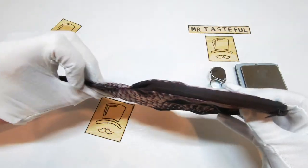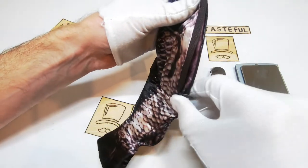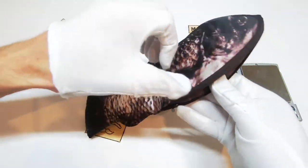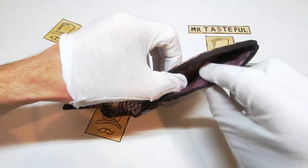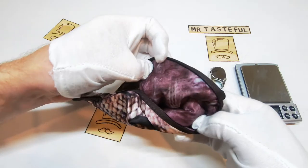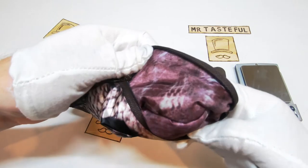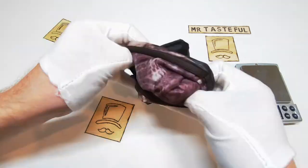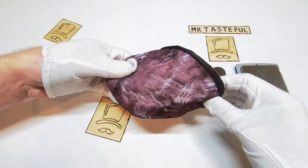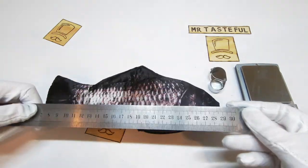Next we'll take a look at the zip, which runs along the bottom of the fish. No major concerns with zip quality, however the zip does finish halfway along the fish. Let's have a look at the insides — this is where this is a truly special item, because the insides are the fish guts.